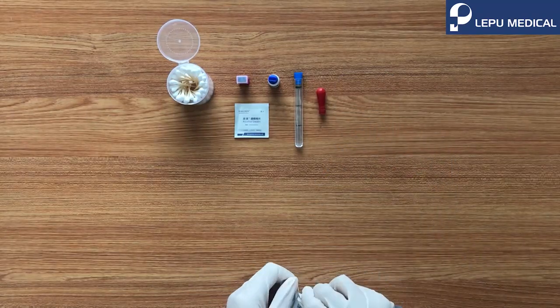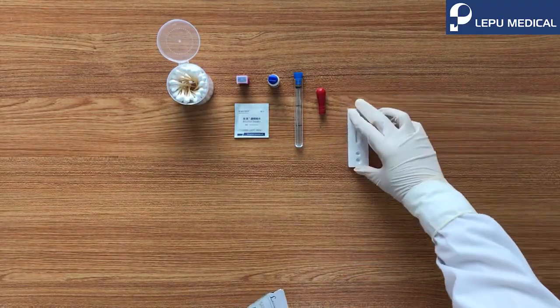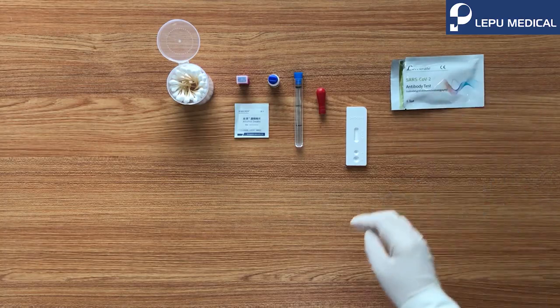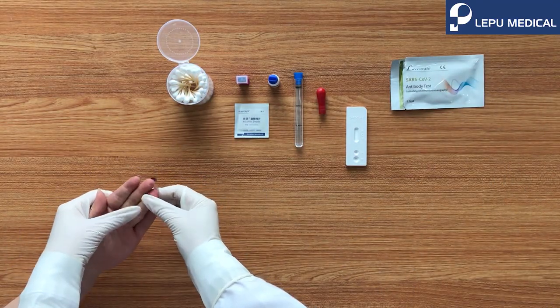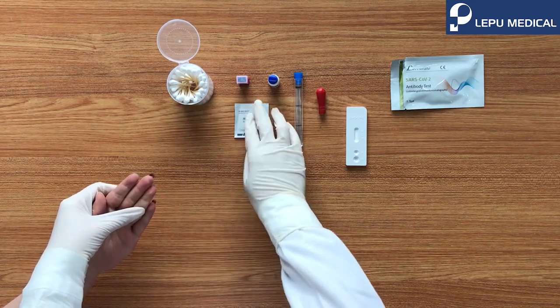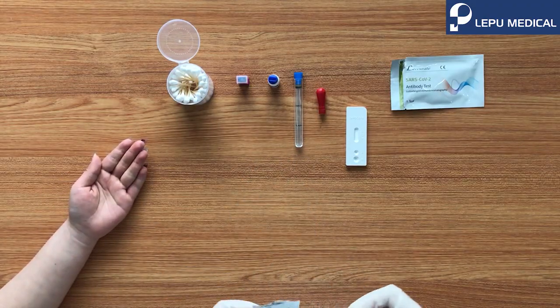Open the pouch, take the card from the pouch, and lay it down on the table. Massage the finger smoothly. Use the alcohol swab to clean the finger.